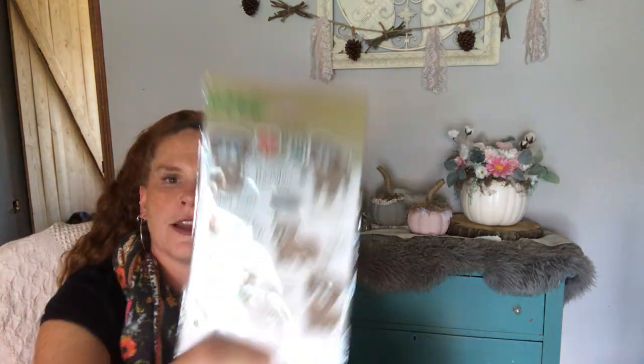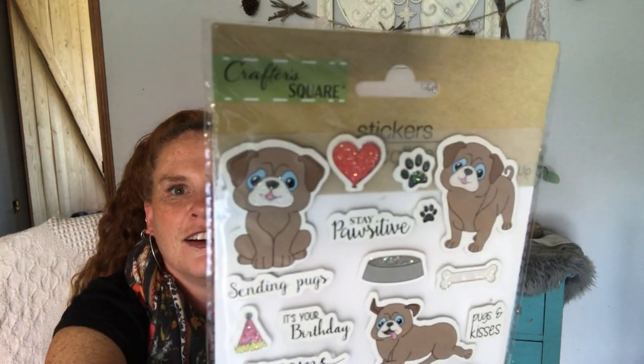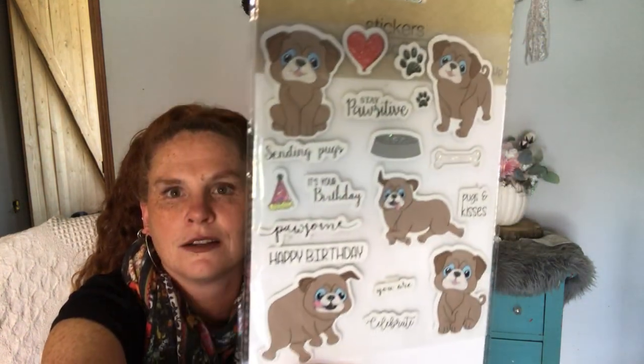I got these stickers — I just couldn't leave them behind. They're all dog sentiments and dogs. Are they so cute? Doggy sentiments and dogs. I got those.